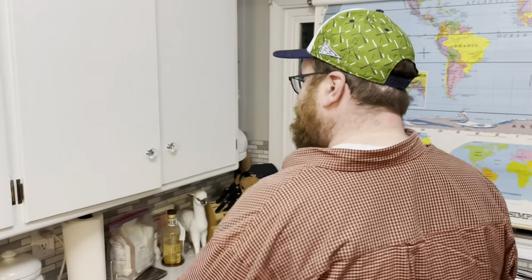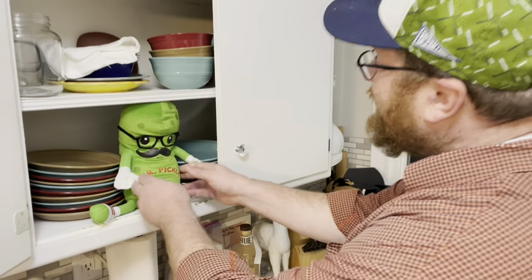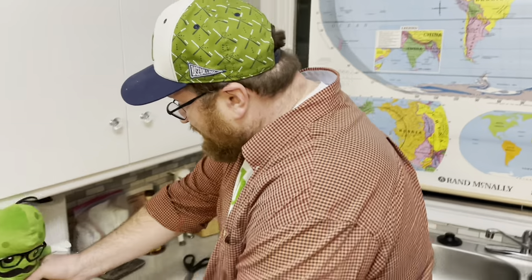Mr. Pickles, is that you? It's me, Jim. Yes, it's another pickle recipe. Come on out and you can watch me make this peanut butter pickle pie!